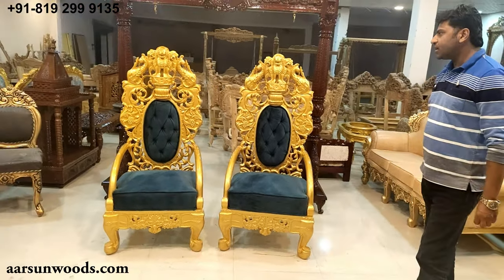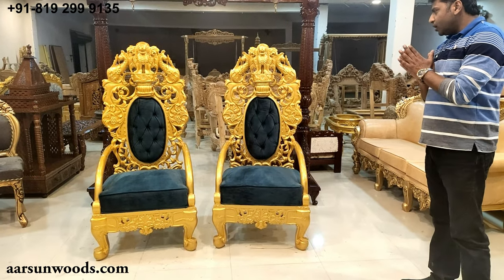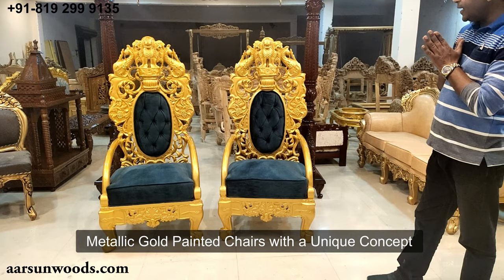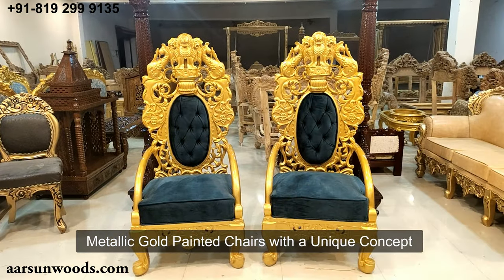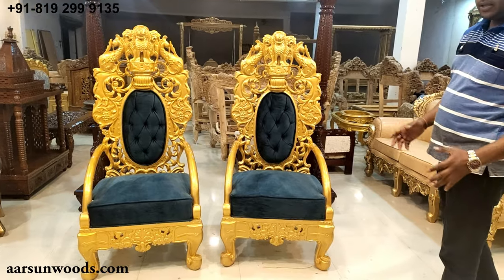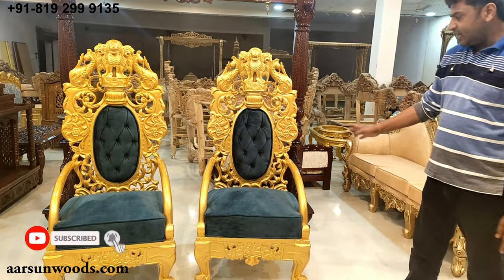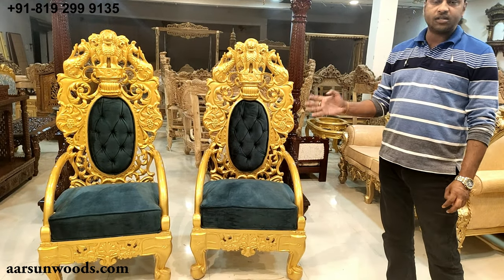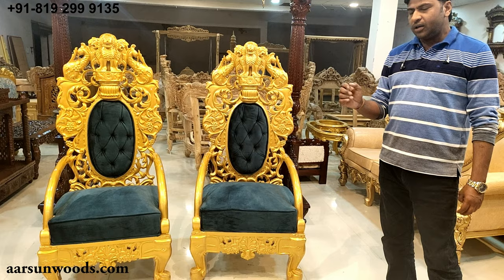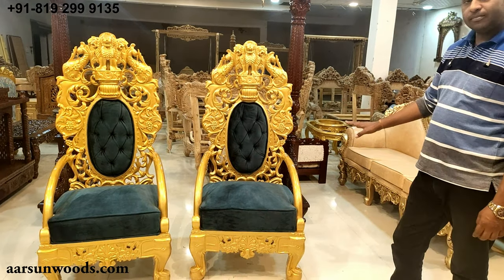What I am showing now is something I have not shown you earlier. Two chairs in a very different concept — metallic gold. So far I have shown you so many units with the antique gold concept, but this one is metallic gold. When I say metallic, it's just like the cars that you have. In cars you have the normal paint and the metallic shade — this one is metallic gold.